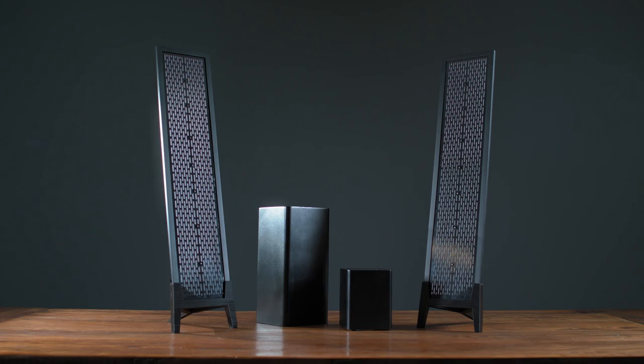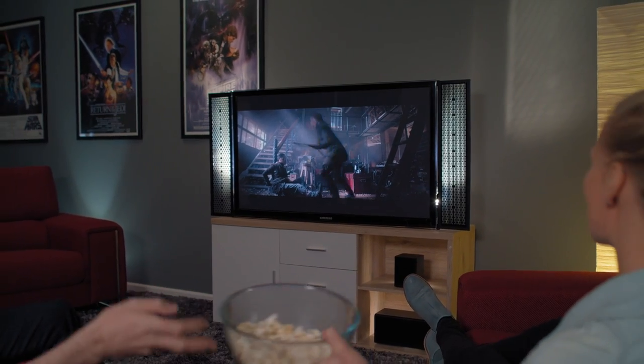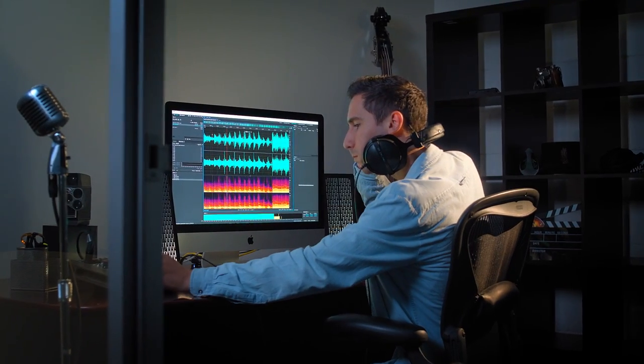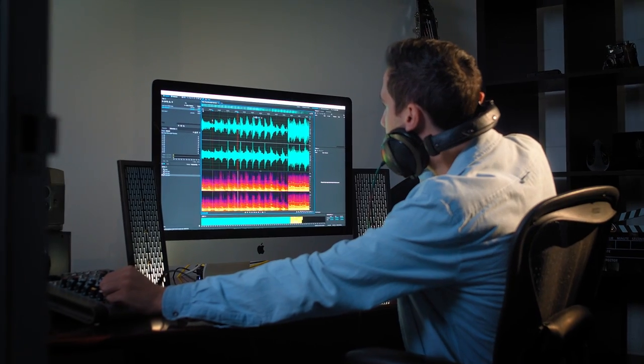The design process has been extensive, evolving and refining the product to a point where we're really proud to bring it to market. We've developed two sizes in the range — a large and a small. The larger speakers are called the Kick and they're designed for lounge room and home theatre style environments. The smaller system is called the Beat and that's designed as a bookshelf system for gaming or computer use.